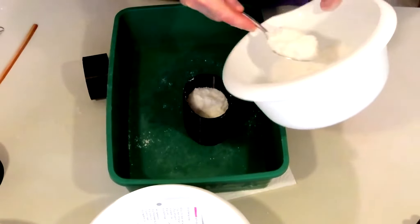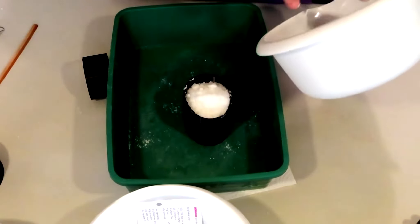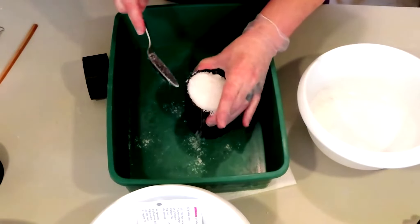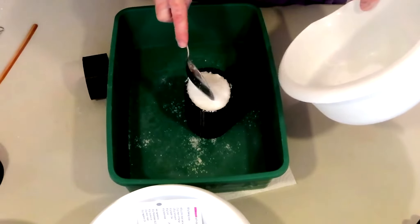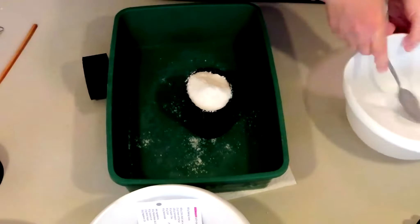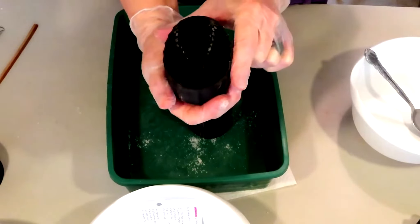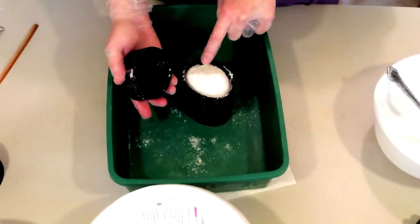You guys saw with the waffle, the design came out beautiful with their recipe — no problems, came out wonderful. It's just that particular spider mold that is just a booger, that's all there is to it. Take our top cup with the design, stick it on the top.